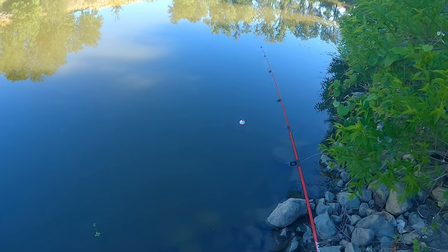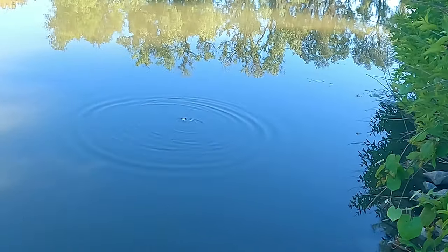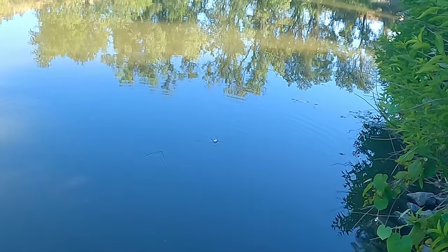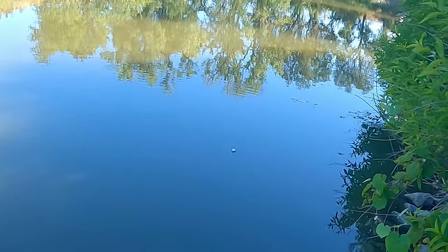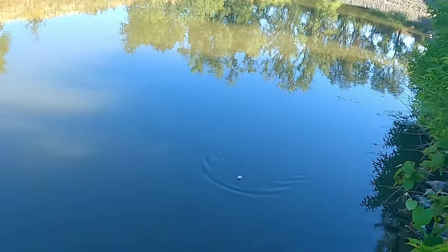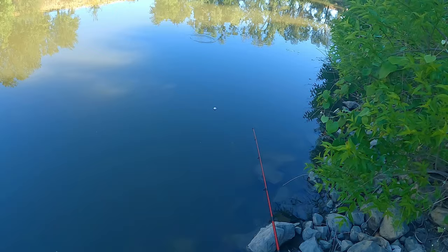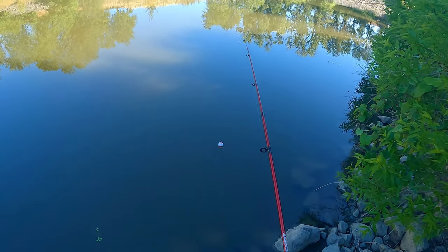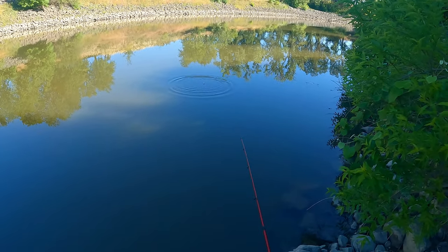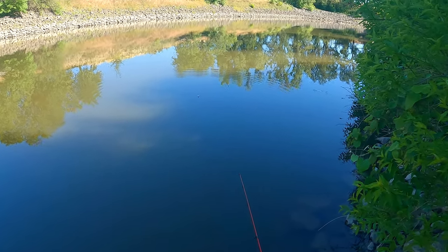I can see all those little bubbles. There's a ton here. I just tossed it - would you look at that, y'all? That literally just hit the water. Are you kidding me? That just hit the water. Wow. I should upgrade my hook to like a size 8 or something. Size 12 is way too small - that's what I'm feeling like.